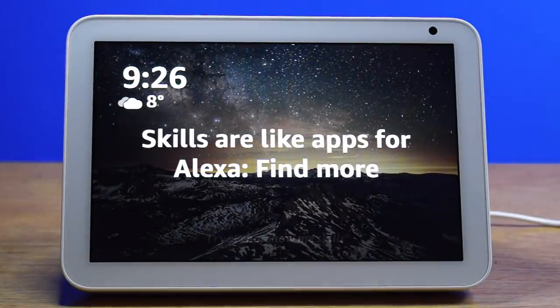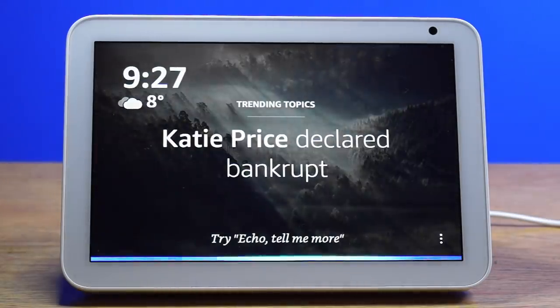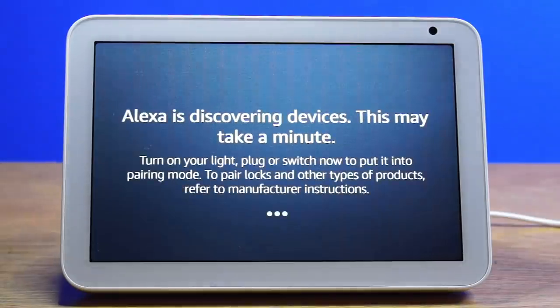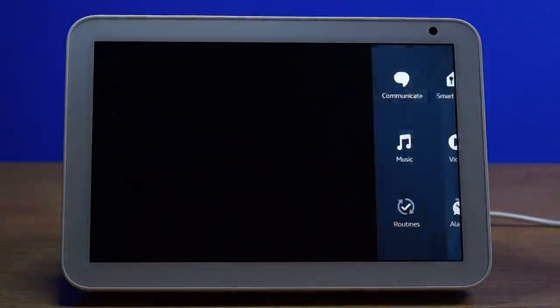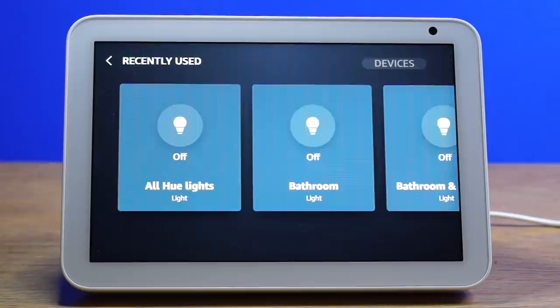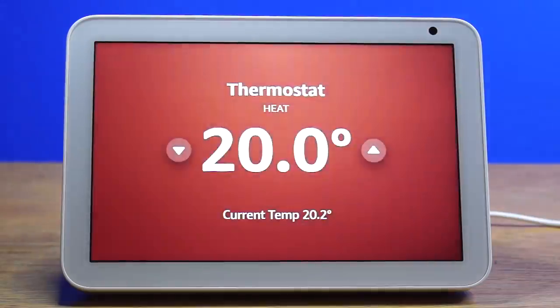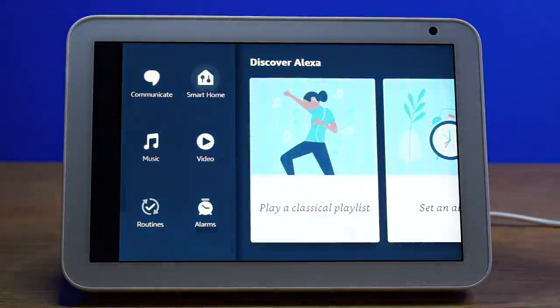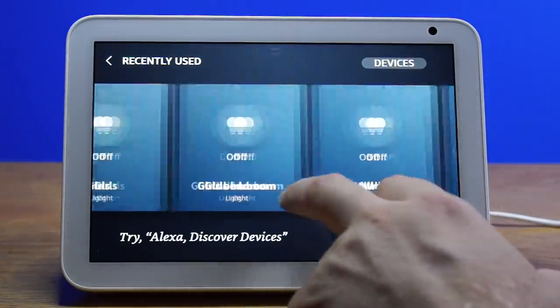To add smart home devices, just ask the assistant to find smart home devices and it will perform a search. Say 'Find smart home devices' and it will start discovery — power on your new devices and put them in pairing mode if needed. You can then control the devices by voice, for example 'Set the thermostat to 20.' You can also control devices by sliding to the right and selecting Smart Home, which gives you a list of all the smart home devices you currently have set up.